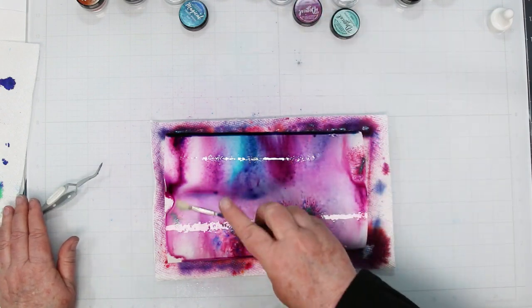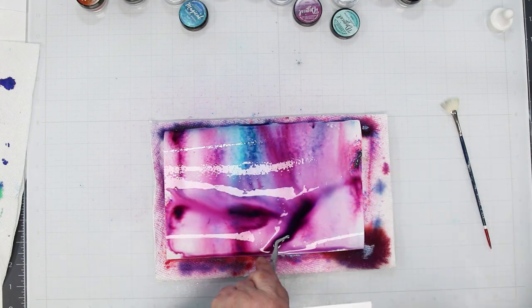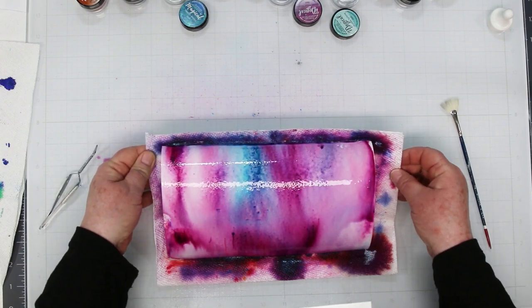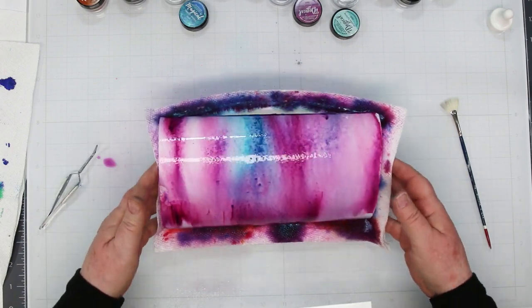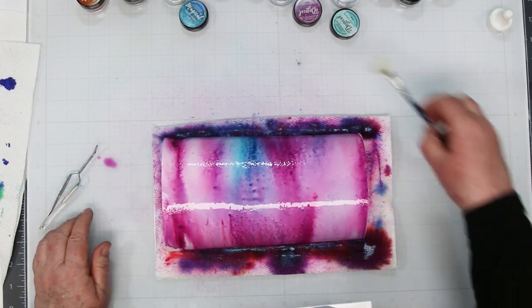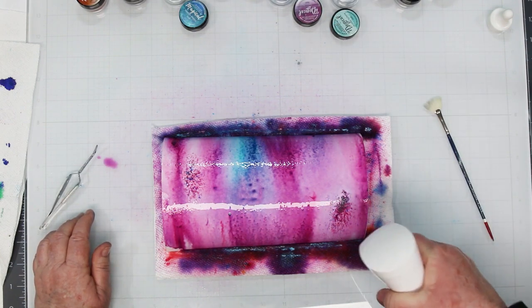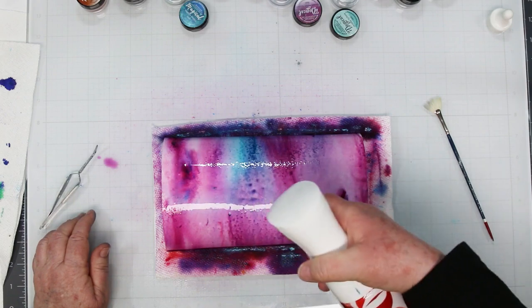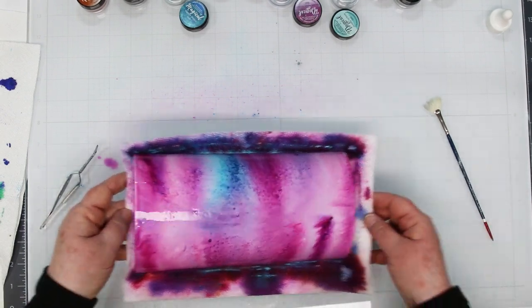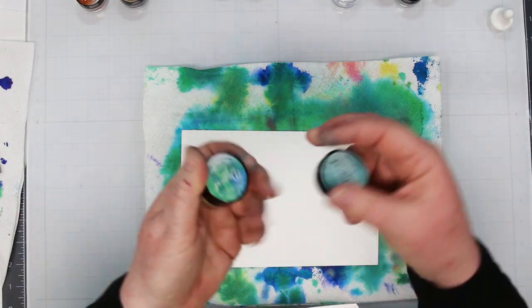Just get in there and play, move this around. If you don't like it, you can spritz it until it's really watery, turn it over, and rub it on the paper towel underneath — it will remove almost all of the color. You'll have some staining, but if you're using the same colors you can just go over it again. I did do that once when I was playing with these when they first arrived. These are really cool, and Lindy's Gang is the name of their website — they are out of Seattle.